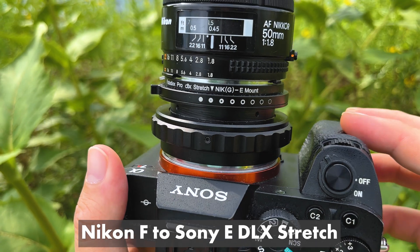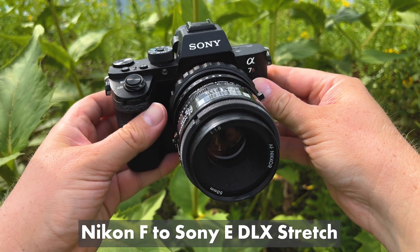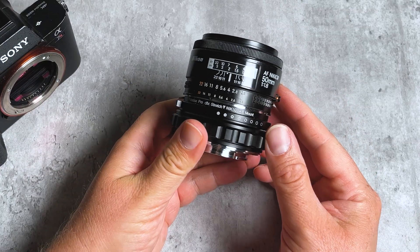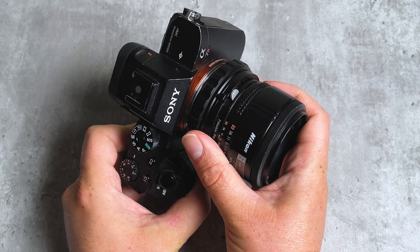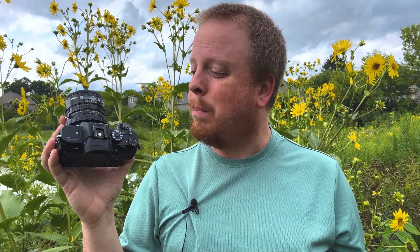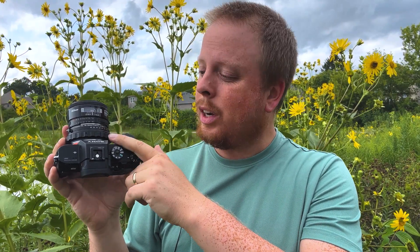Hey everyone, Sean here with photodeox.com and today we're taking a look at our Nikon F to Sony E DLX Stretch Lens Adapter. This is a lens adapter that adapts a Nikon F mount SLR lens to a mirrorless Sony E mount camera, and if you leave this adapter in standard mode it works like any other manual adapter, but it has a built-in secret weapon which is a macro helicoid.